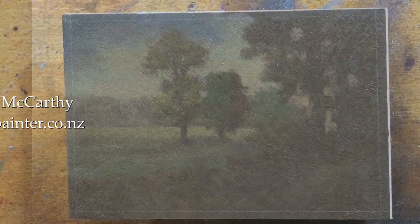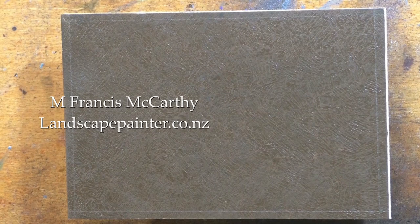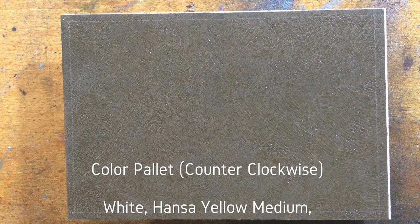Hello, welcome to another Tonalist Landscape oil painting demonstration. This is your painter in residence, I'm Francis McCarthy.